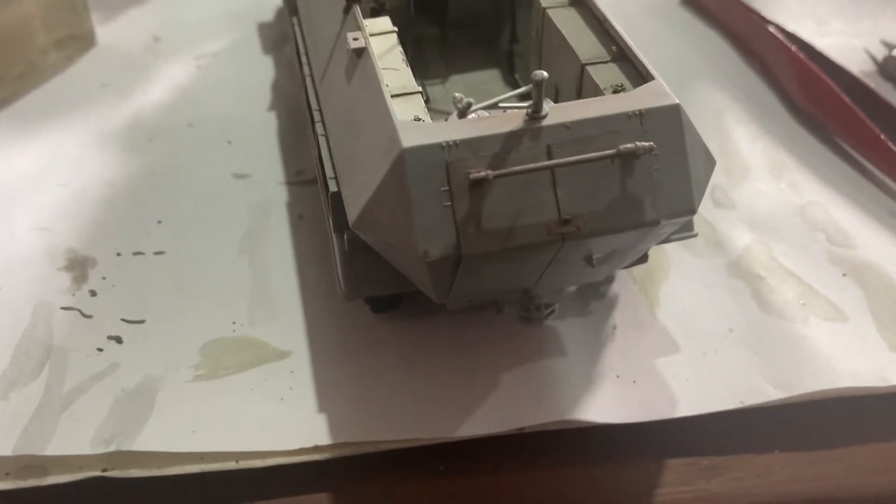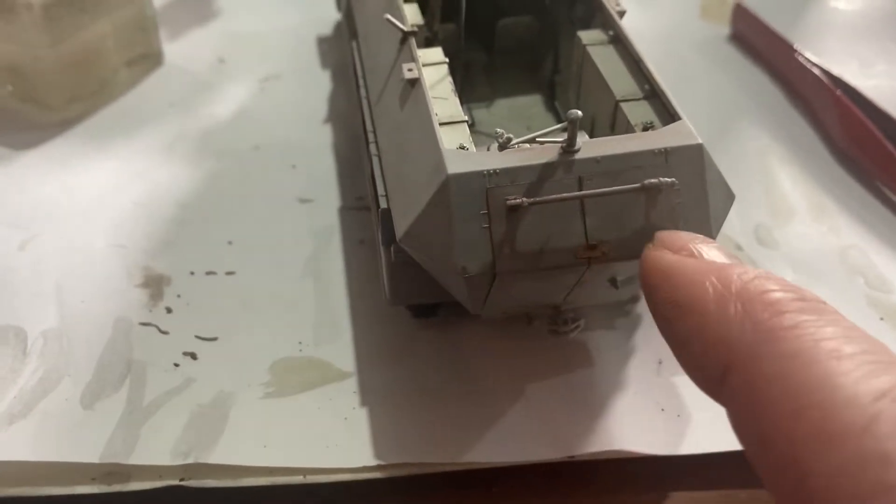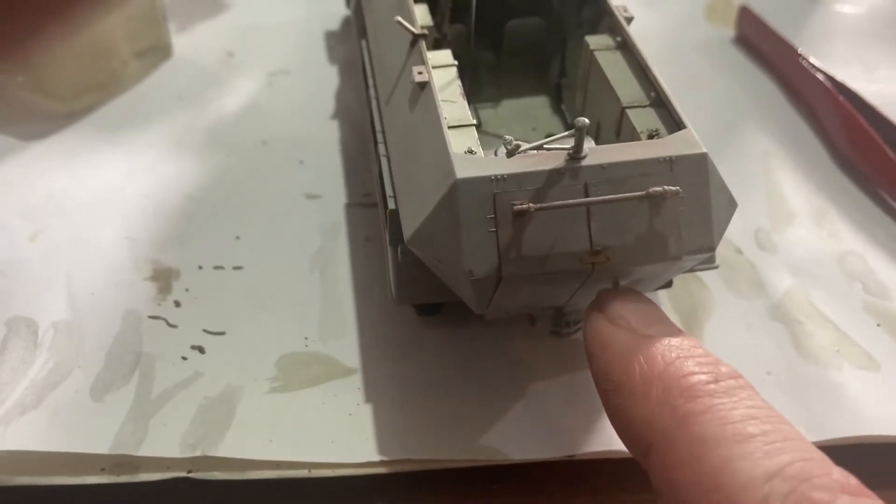I'm trying to work out how I'm going to do this back flamethrower. You've got two photo etched pieces — a clip there and a clip that goes there — and then you wrap it around, it attaches to this, and there's another flamethrower that hooks on there. So I'm going to work out if I'm going to do that on or off before we paint it.